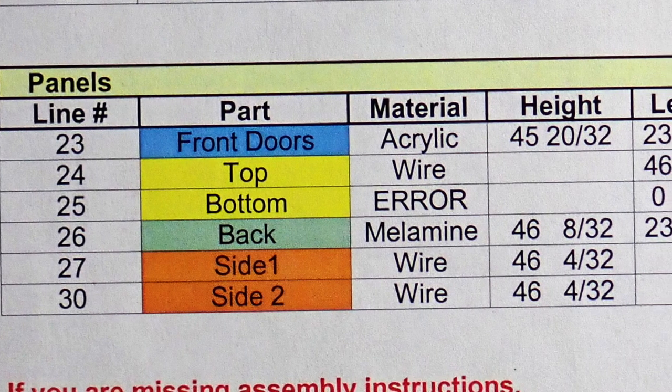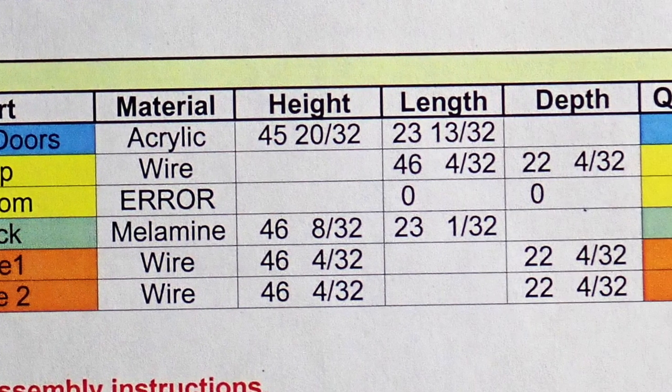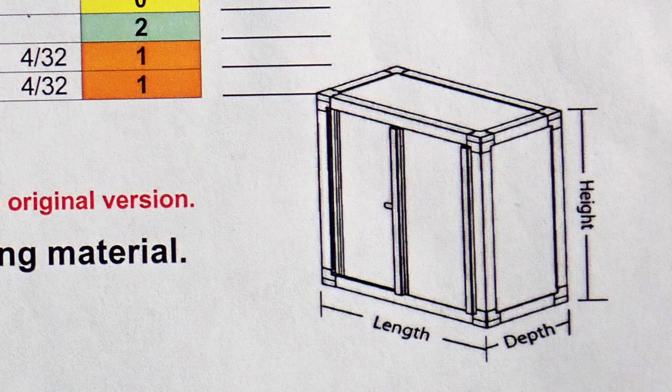The panels for the cage also appear in a chart on the packing list with a description of which side of the unit the panel will go into and the dimensions of each panel. The packing list will also have a basic drawing of the unit. This drawing is not exact, nor is it to scale, and it is only intended to help you organize the parts for each section of your enclosure.